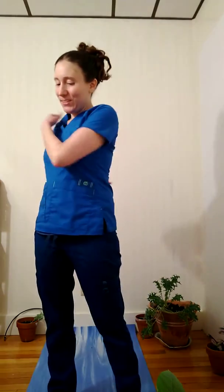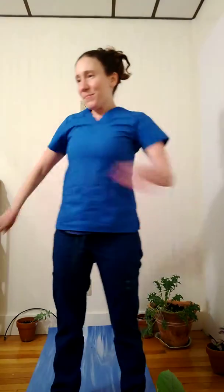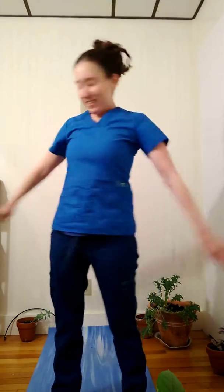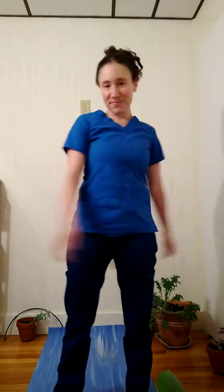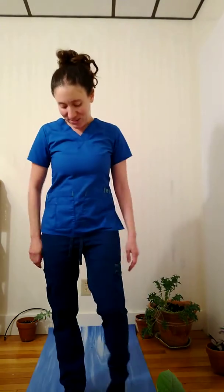I'm bending my elbows even more. I can tap my shoulders and move the upper back. And begin to speed it up as I decrease the angle in the elbows, and then slow it down. And eventually come to stand still.